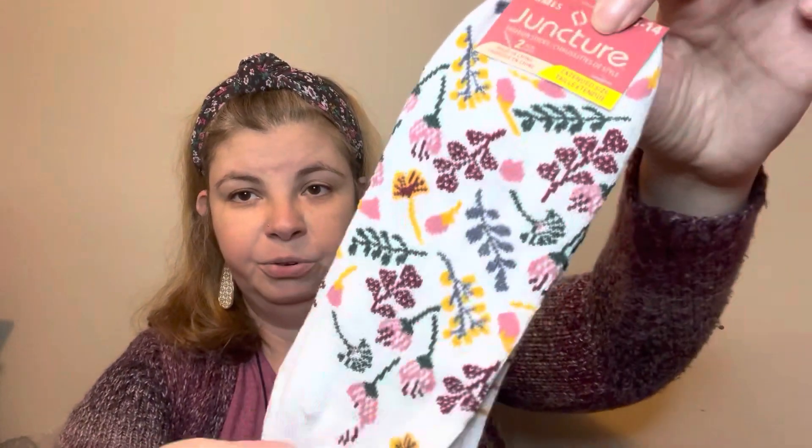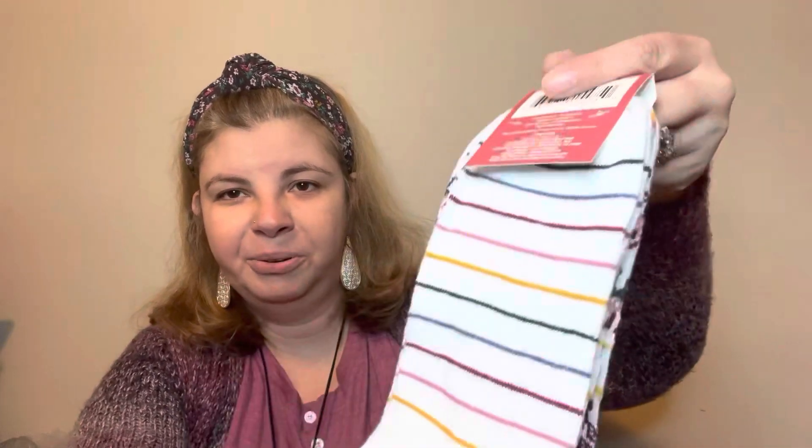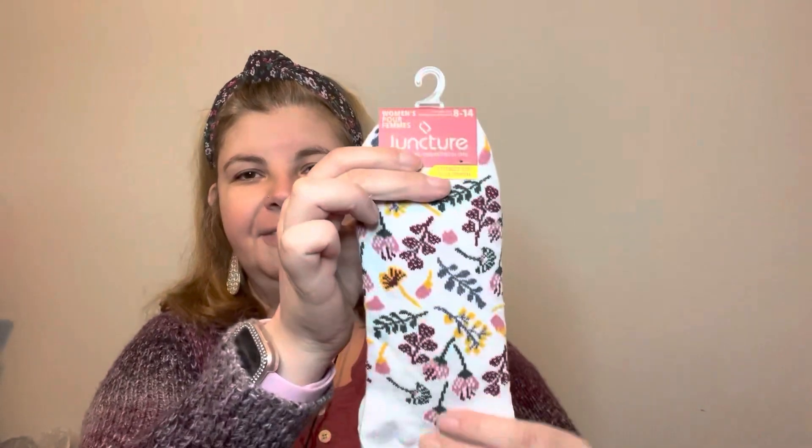Next I found some socks from Juncture, and I'm telling you, if it didn't have the Juncture tag on it, I would never guess this was a Dollar Tree sock — look how beautiful that is! Not only do you get that one, but you also get a striped one on the back. How cute are those! I love to wear my little black Mary Janes — having that peek through is going to be so super adorable.